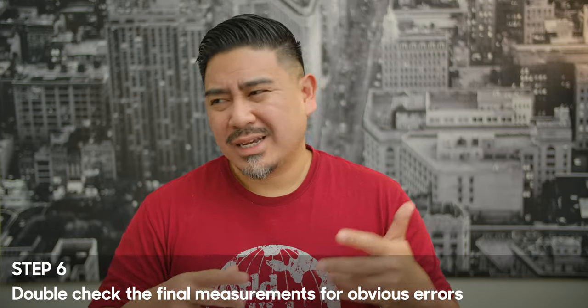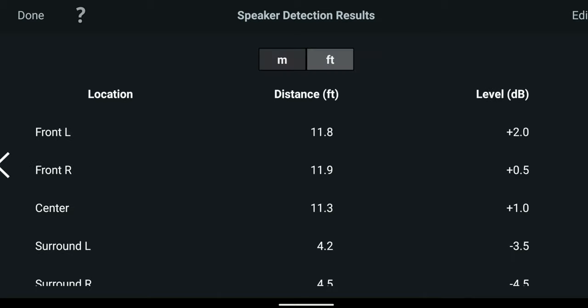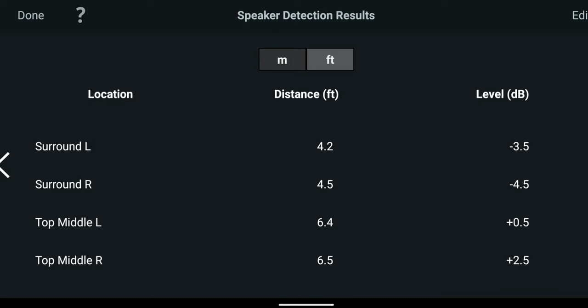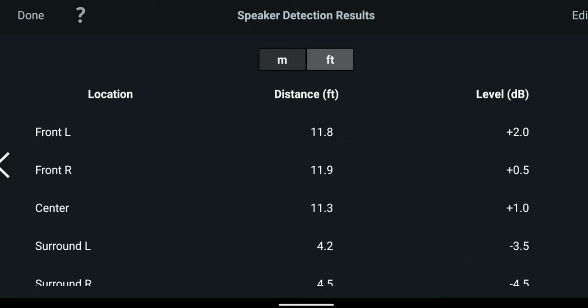After all the measurements are done, it's going to do some calculations. It will try to tell you what it thinks your speakers should be set at — whether large or small, the distance, and the crossover point. Make sure all those things make sense, that they're logical and not too far off. If they are, you may have to redo the calibration or set those manually.